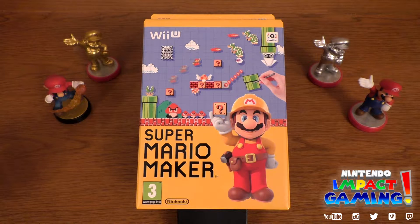Hey guys, Barry here and welcome back to another edition of Nintendo Back to Gaming. Here we have the Super Mario Maker unboxing for you. I did say I wasn't getting this, but I worked hard today — I cut grass, sounds ridiculous — and I bought it with the money I got, so why not.